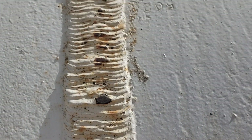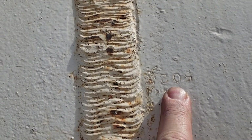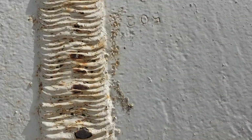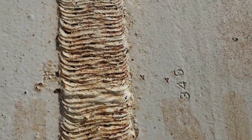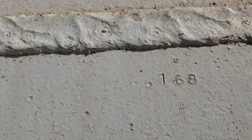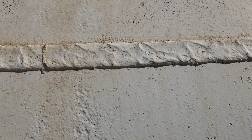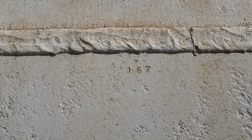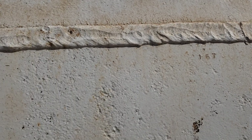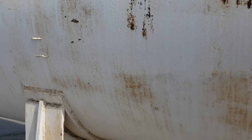What's interesting is this weld also has stamped stations. That's how old this vessel is. The x-ray stations are stamped — that's just not something you see anymore. The long seam is stamped with the stations, and the girth seams are unbelievably wide.